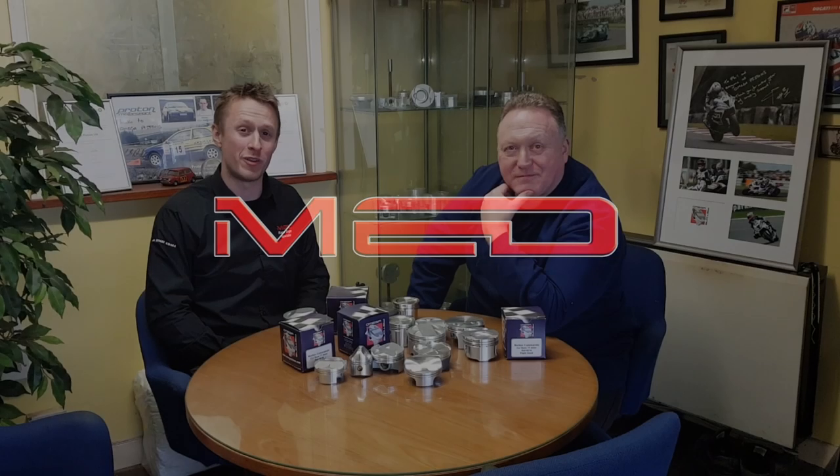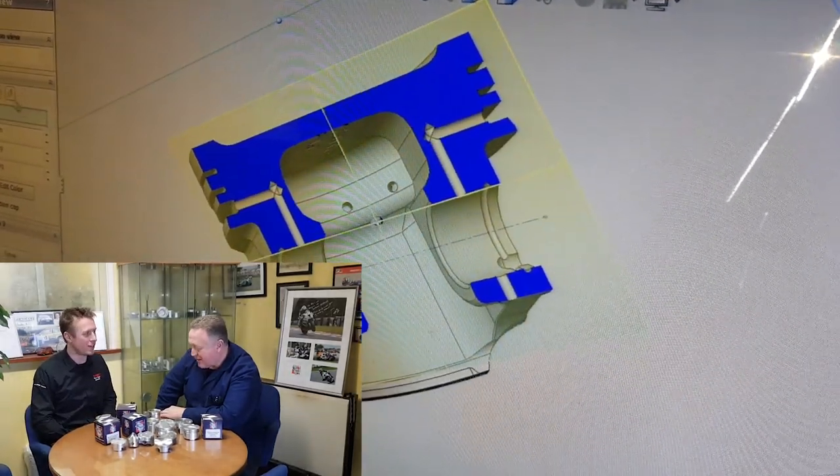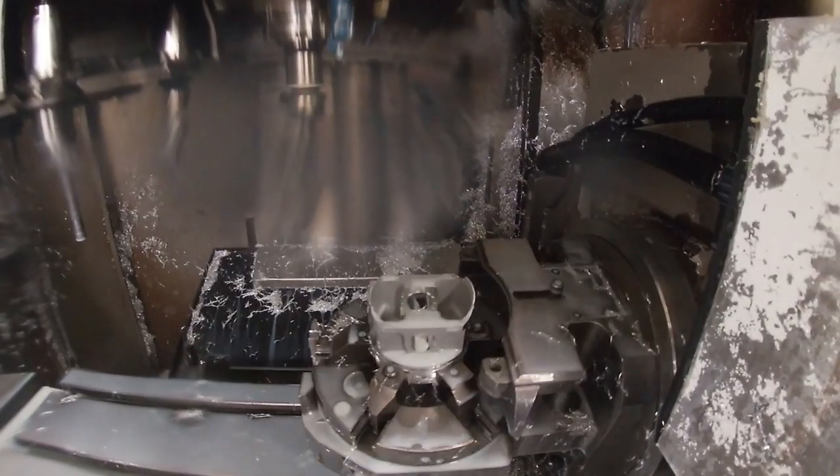Welcome back to Amiga Pistons, Part 3 of our forged mini piston video. I'm here with one of the directors of Amiga, Phil. You're going to show us through the final operations, the most intricate parts of creating one of these forged pistons.